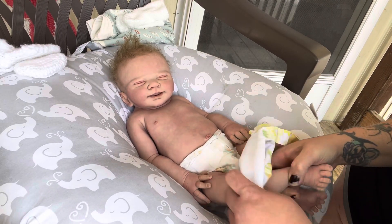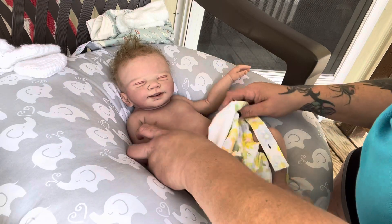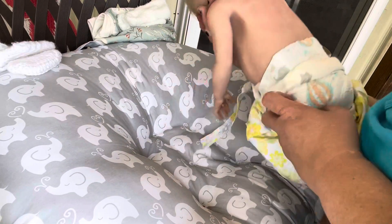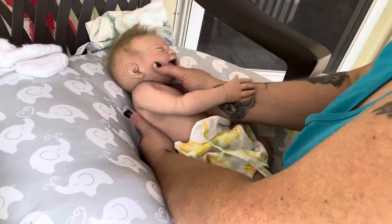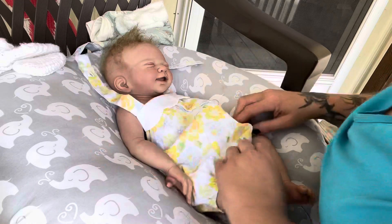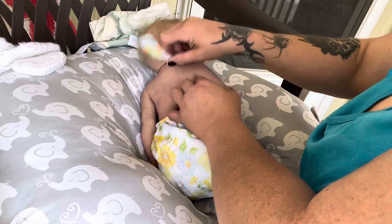She's so stinking cute! It's such a cute little silver romper. Still getting those fuzzies off her, little girl. Oh my gosh, how cute is that? It's such a cute little romper.